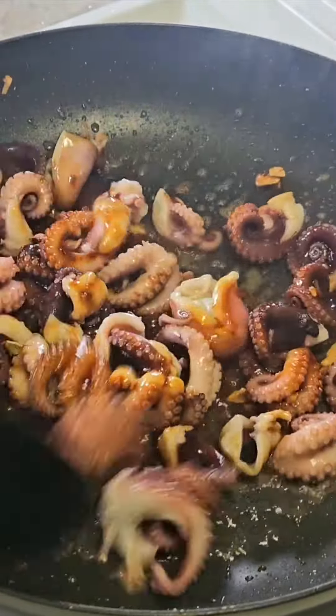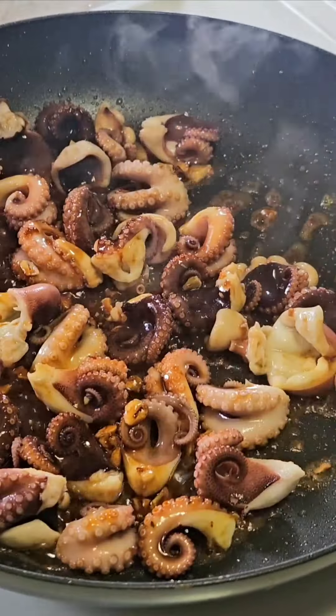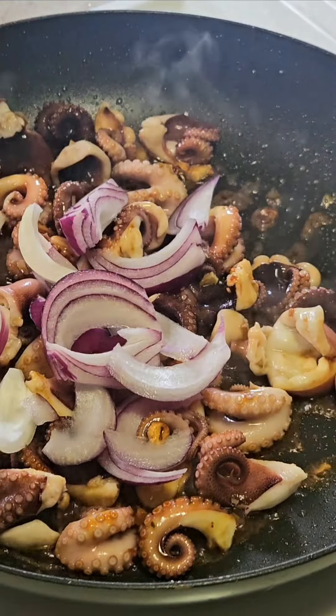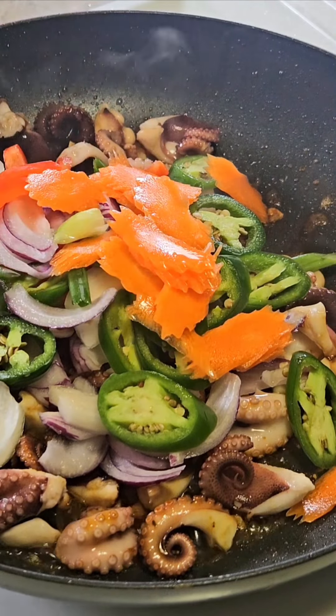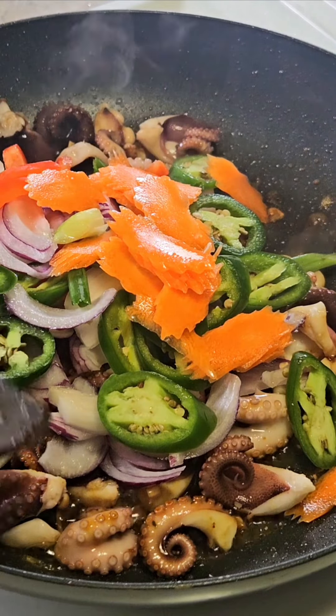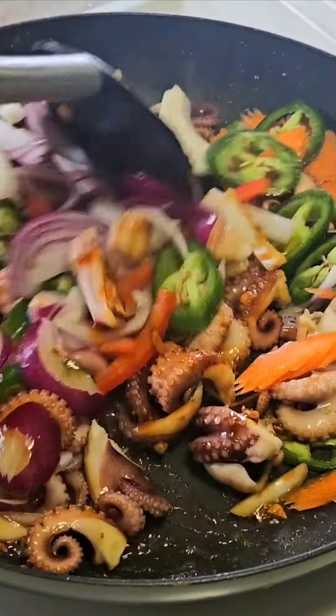Add one pho. If you can, put the chips into the middle and spread it all out. Add one ngang, add one chút.